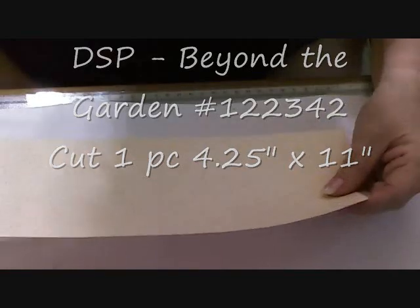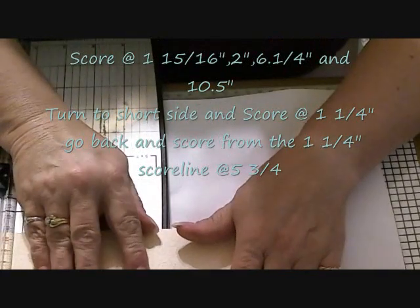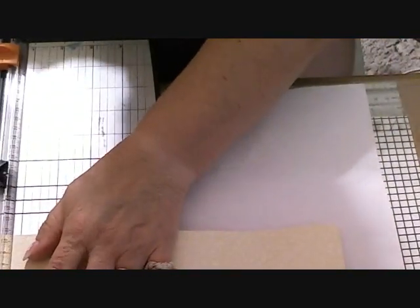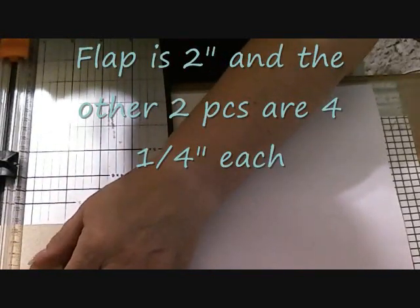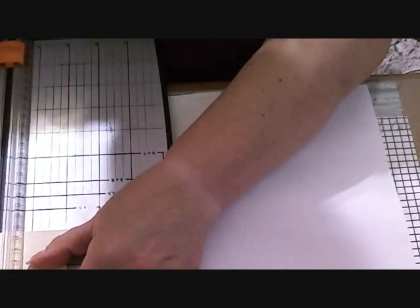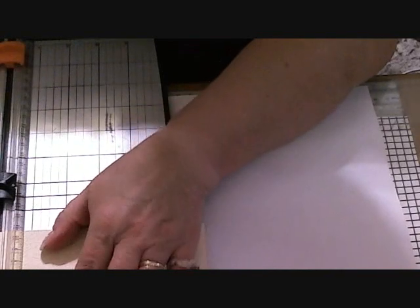And then we're going to score it. We want to score at ten and a half. And then from this side — I know it's a little goofy — but two inches. Then move it just to the very next little line; we want that extra one. Six and a quarter inches.